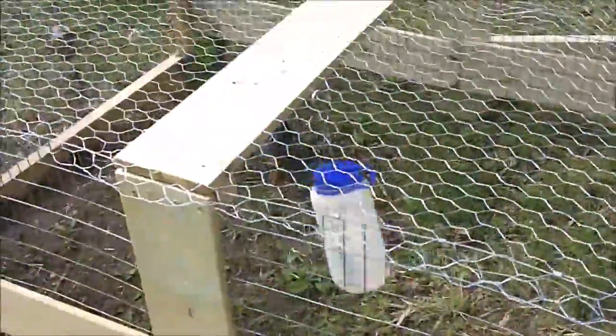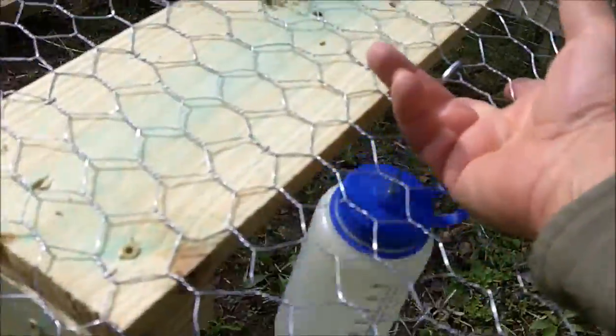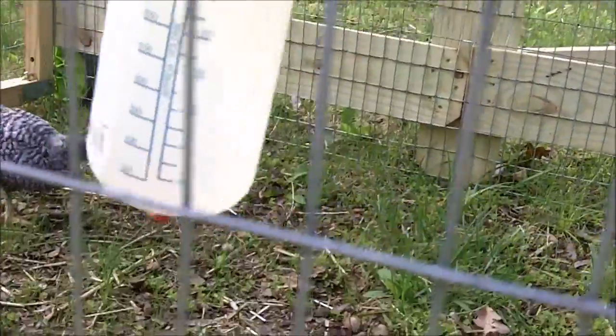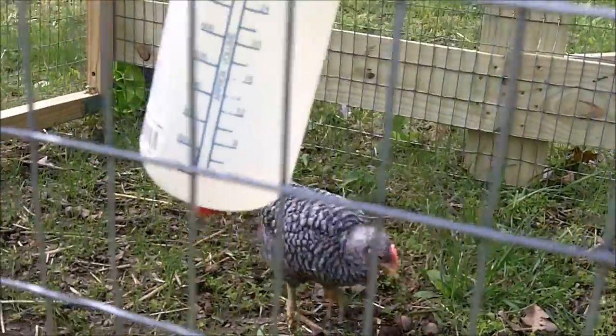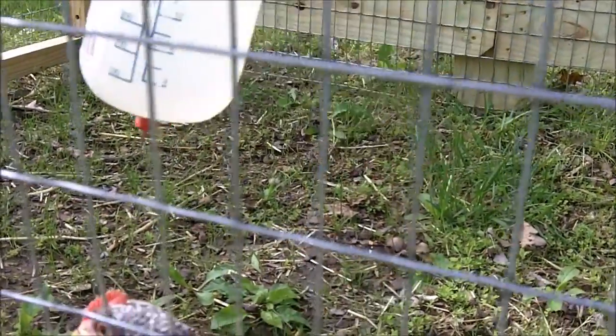You have to supply the chickens with water when they're going to be out here all day. The best way I found to do that is with this type of waterer which has a little nipple down there. This is just an all-game bottle that I added the little chicken watering nipple to.